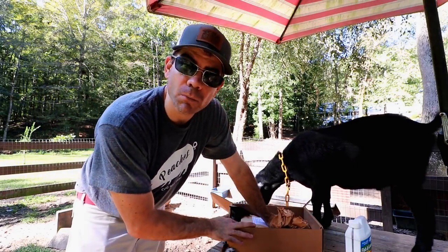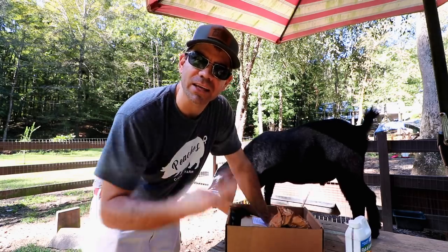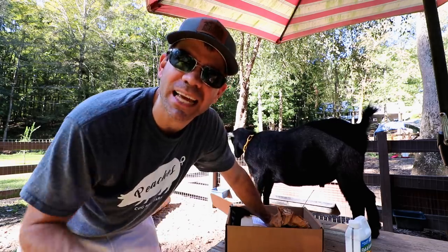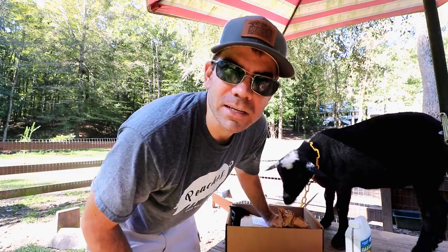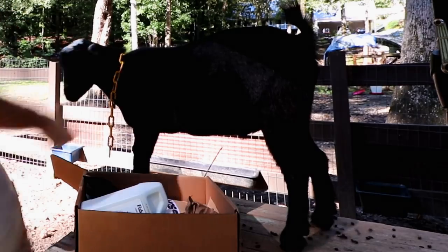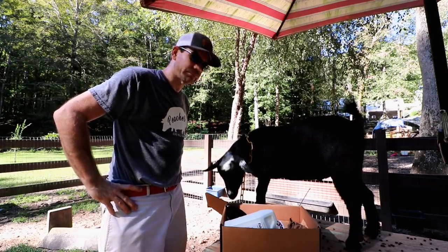Hey, if you're interested in the homestead box service, it's a monthly subscription service — go check it out. They've got three different plans. Links are down below in the description and in my comments. So let's plant some cover crops!